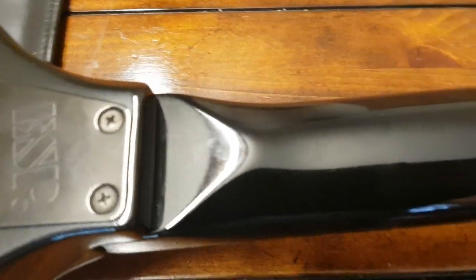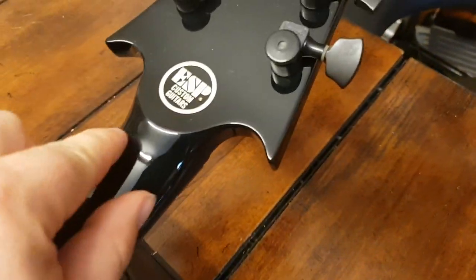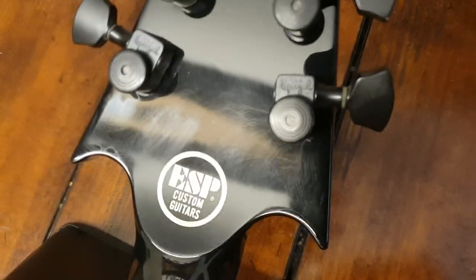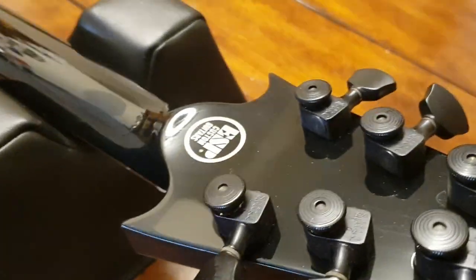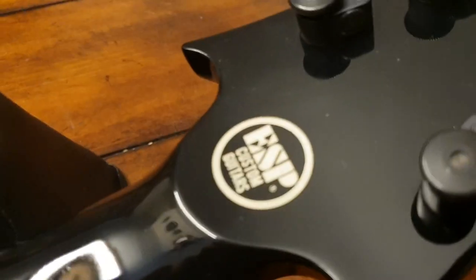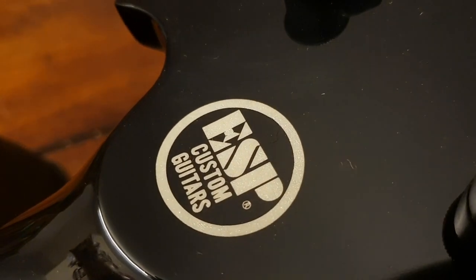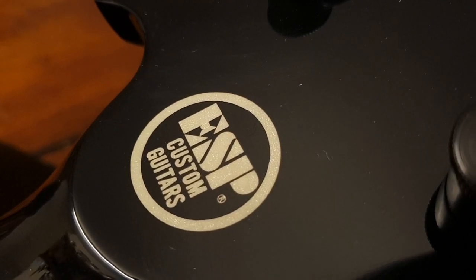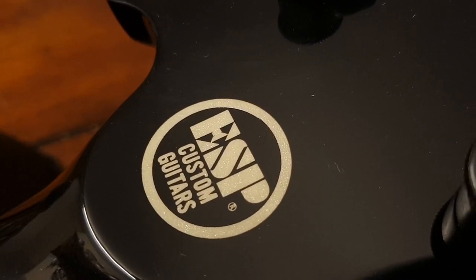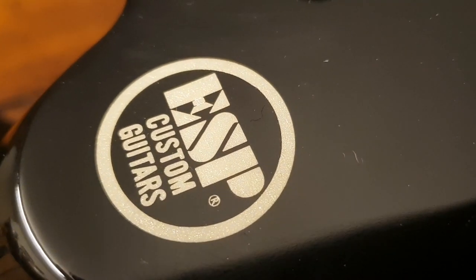On the neck you can see the shape is very distinct at the heel, and then you've got a volute here. The custom shop logo — there's something special about it. See how it's pearlescent? See all the little sparkles in it? On the fakes it's just a white sticker, whereas the real one looks like really nice paint.